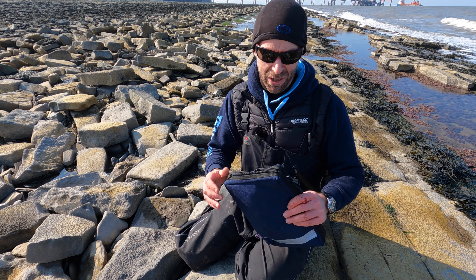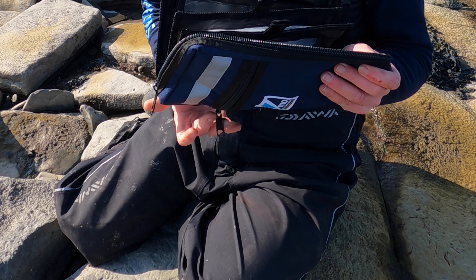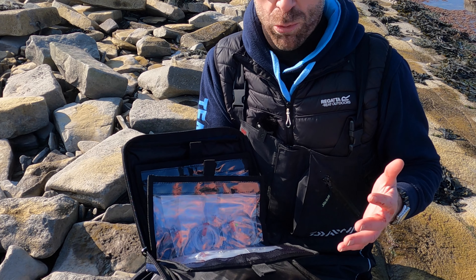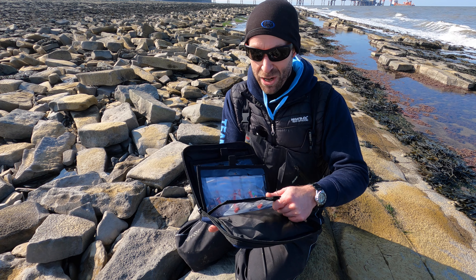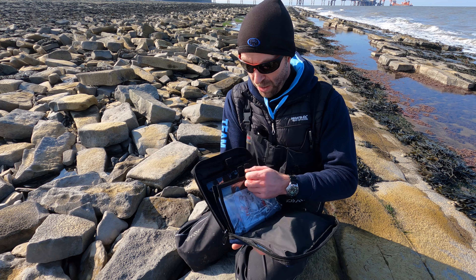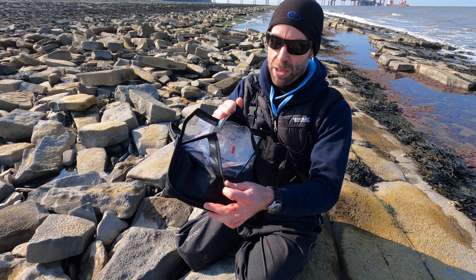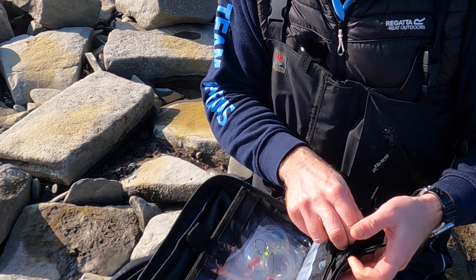So let's get into the main compartment of this thing. Big chunky zip, slide that off. Pretty much a traditional trace wallet kind of format, but these pockets are really, really good quality — heavy duty plastic. And if you have a look, we've actually got velcro openings, so you can get into there easily. Nice big pockets — I think I get about five or six rigs into each one of those.